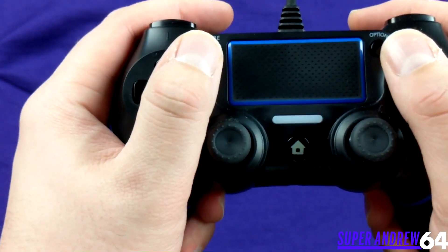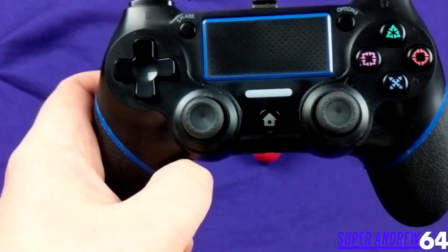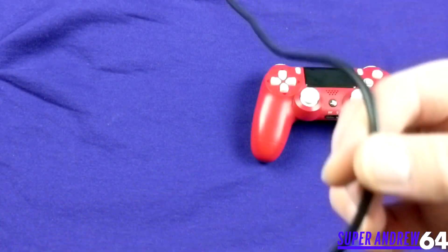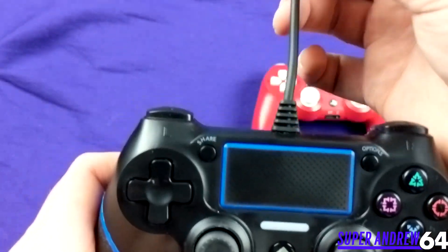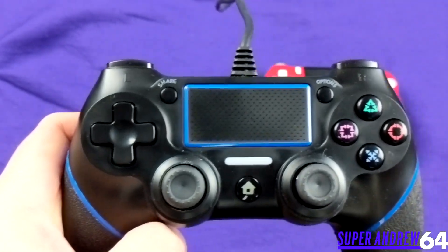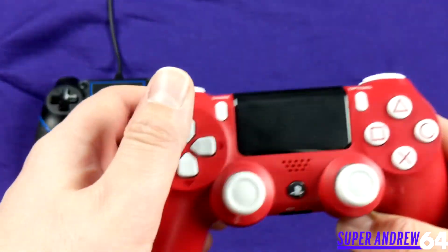It feels like you always have a good grip. It also has a rumble feature — it's not the strongest rumble motor but it does the job. The cord is a non-detachable USB-A cable, six feet long. I would have preferred ten feet, but you can always get a cheap extension cable and plug it into your PlayStation.